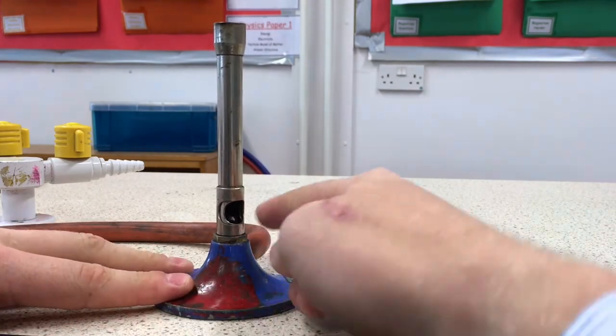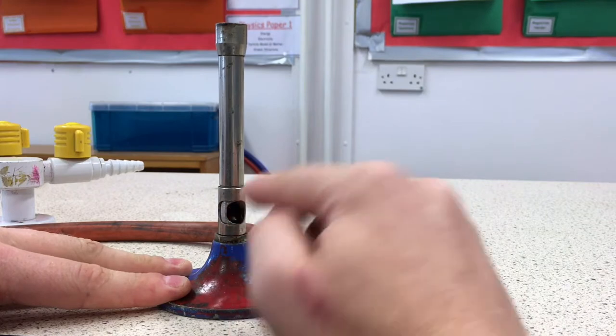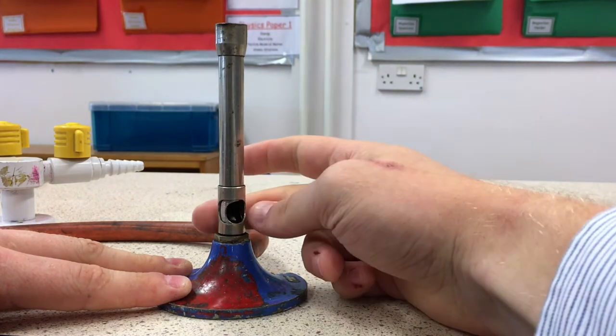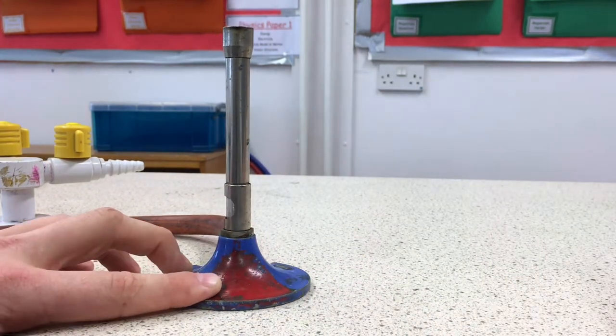The collar rotates around this hole, and that allows air into the Bunsen burner to mix with the gas and burn. To light a Bunsen burner we must make sure that hole is closed. Remember: ABC — always be closed.